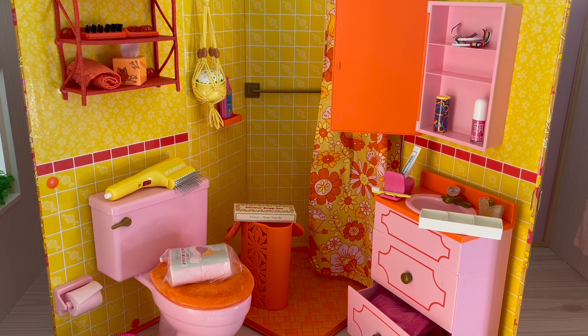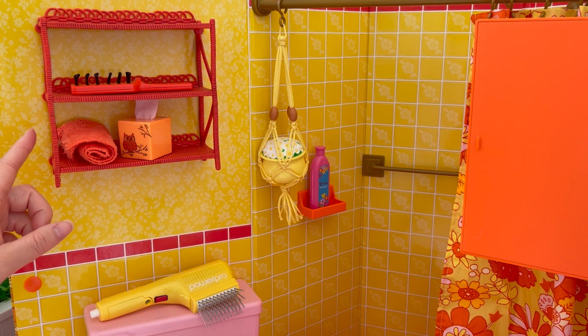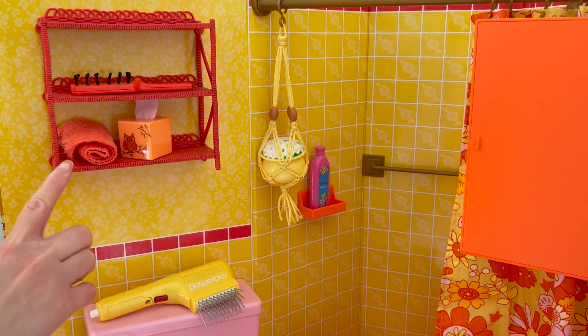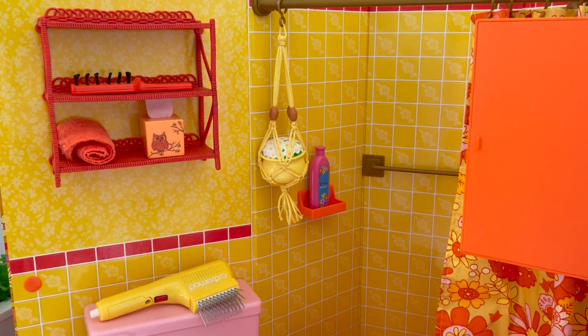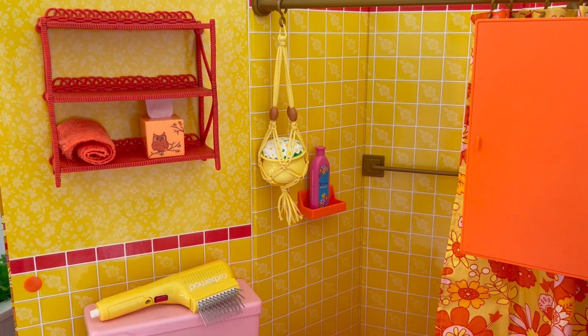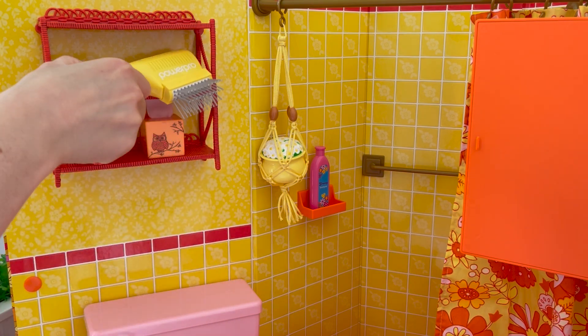We're going to start off with the first section of the bathroom setup. Over by the top section of the room there's a shelving unit with a total of three different shelves for displaying and storing different items. We're going to be leaving these two items here as they take up most of the shelf. We have this towel, and as for this owl tissue box, we're just going to be facing it over by the front. I love how there's an orange and yellow theme to the bathroom.